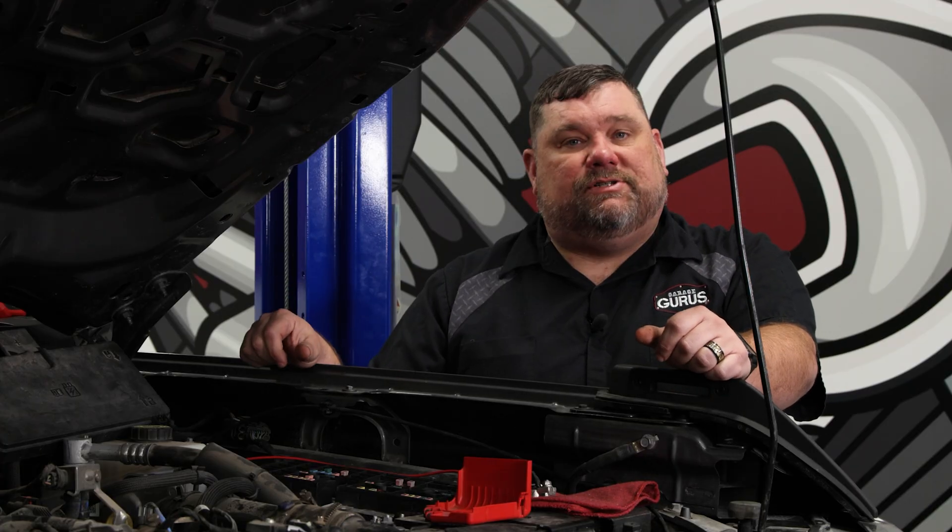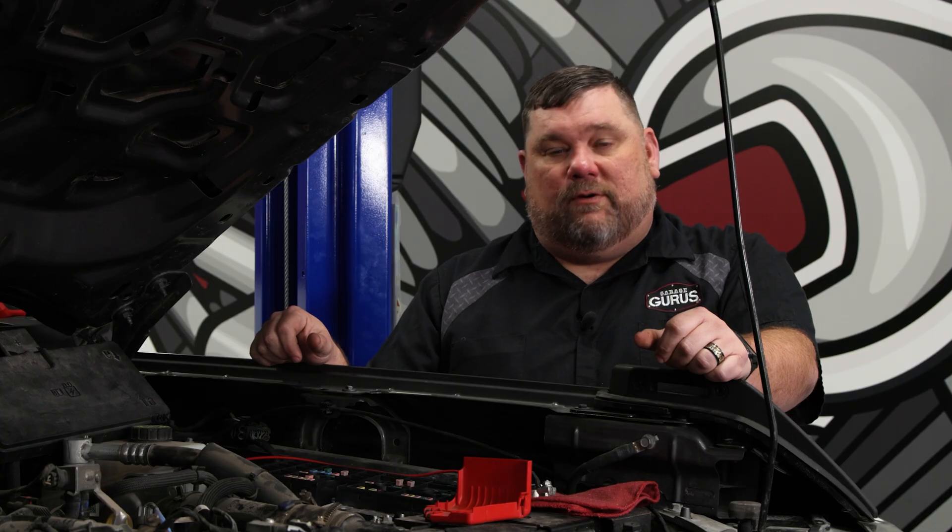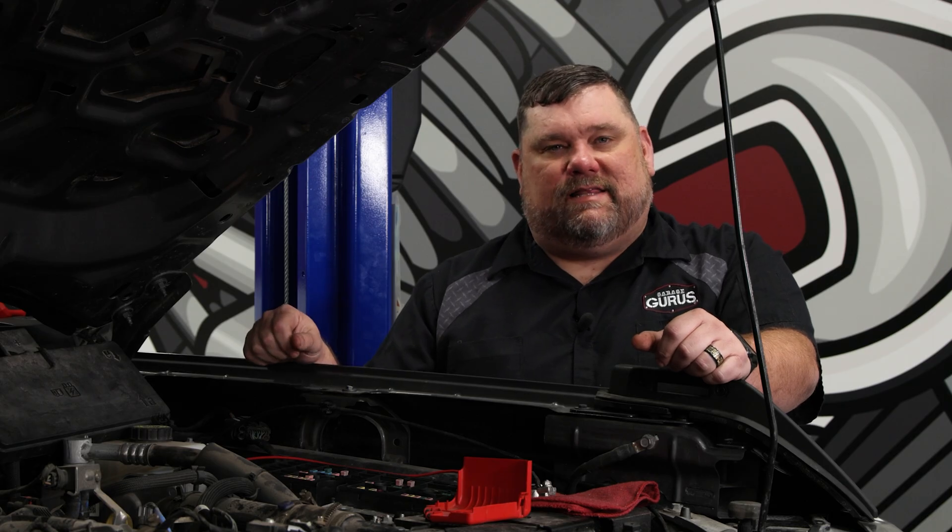But again, for today's tech tip we just wanted to show you the function of this draw monitor from Power Probe. I'm Ryan Payne with Garage Gurus. Do me a favor — smash that thumbs up button, and for more tech tips like this, press the subscribe button. Thank you.